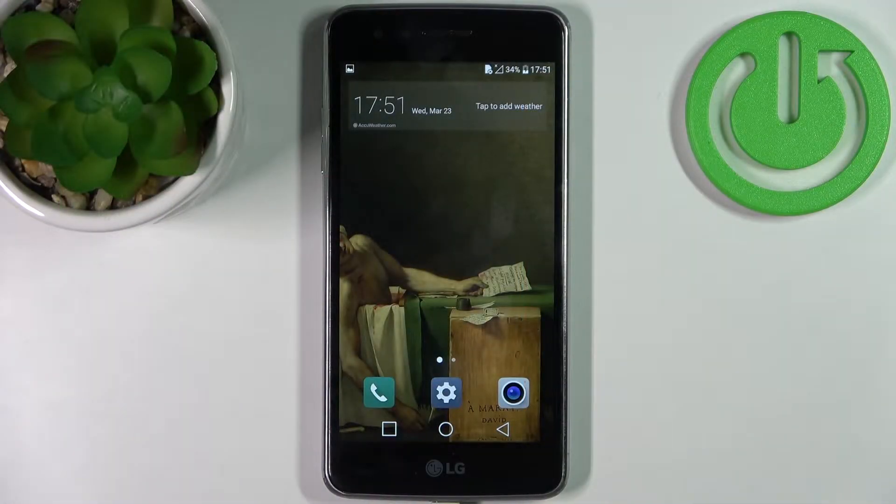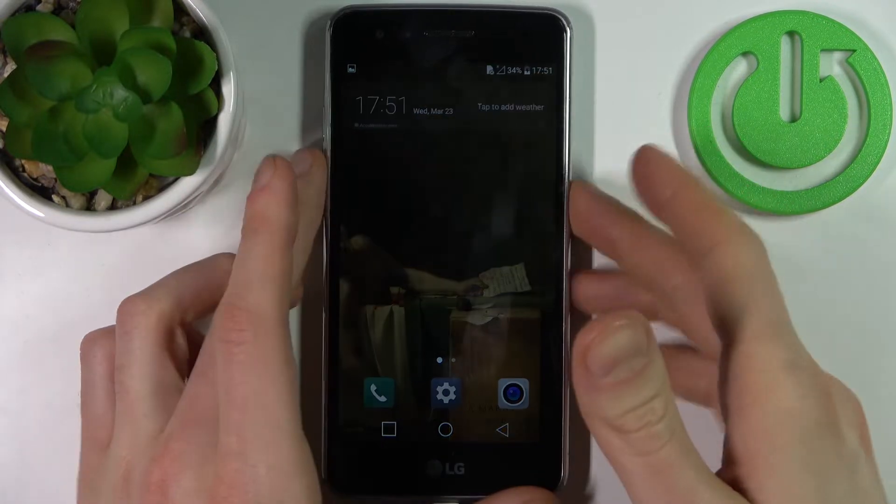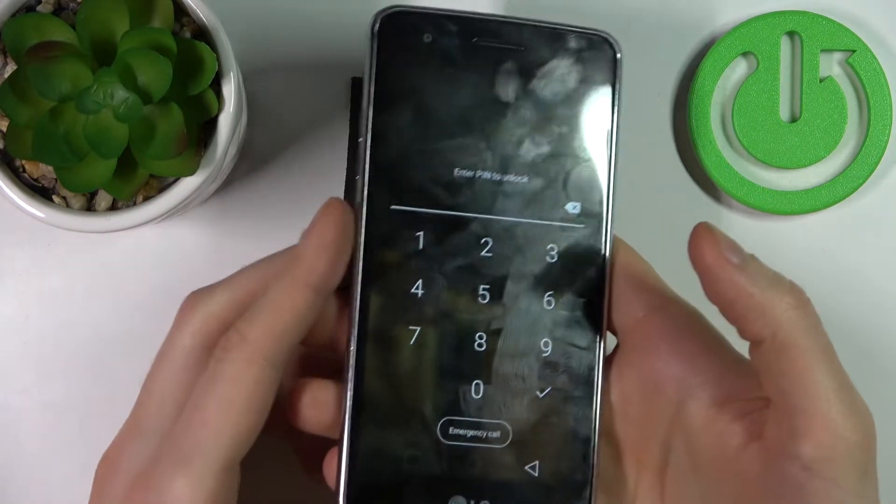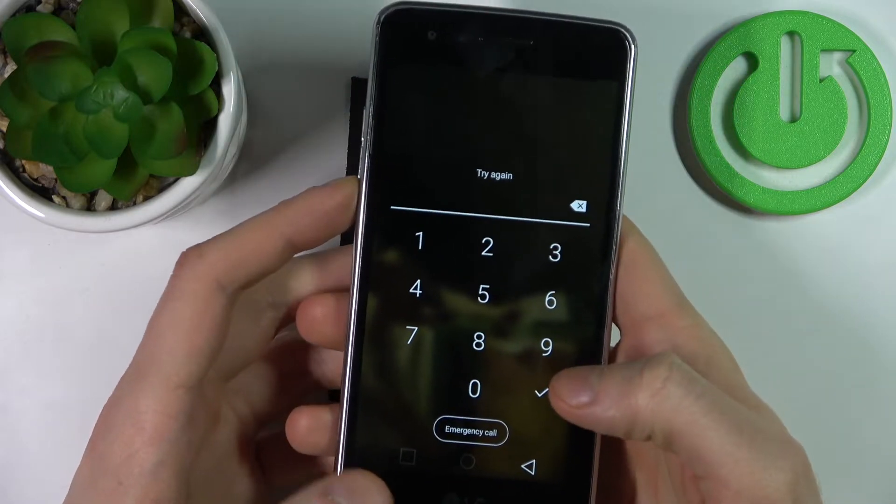Here I have the LG K8 2017, and today I'm going to show you how to remove the screen lock from this device. In case you set a PIN, password, or pattern and unfortunately forget it and can't unlock your device.